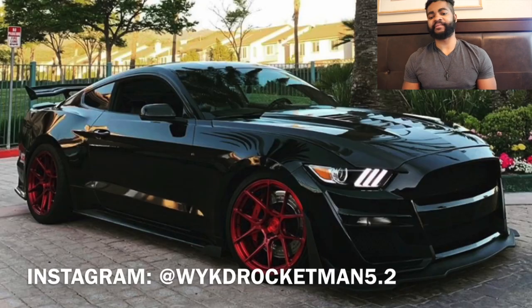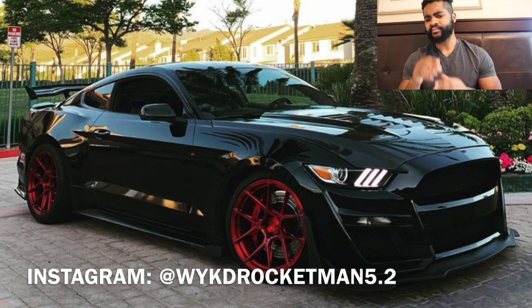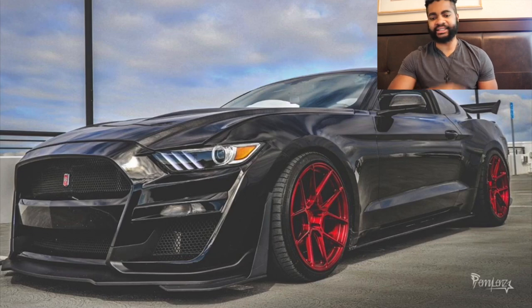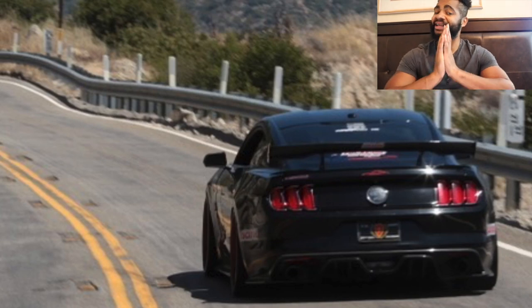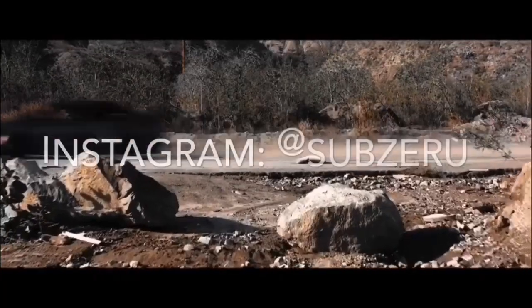Shout out to my man Rocket Man — I'll put a link to his Mustang. I love the new GT500 front end, it makes the car look so much better. You already know I love the red wheels — they look clean, the wing looks sick. This car is fast. I know you have a lot of things going on that I can't say yet because you want it to be a surprise. But this car, y'all, is a master of the canyon.